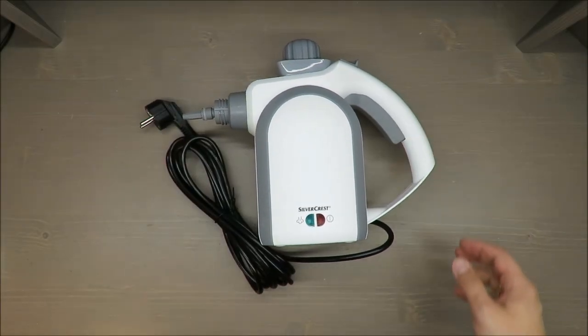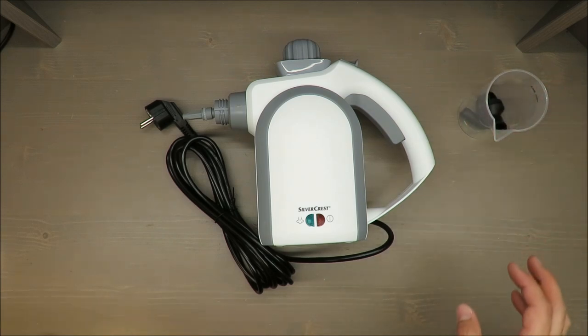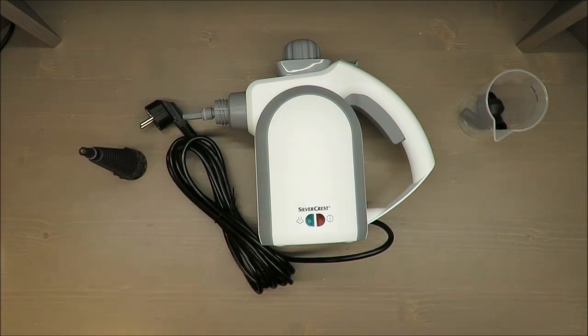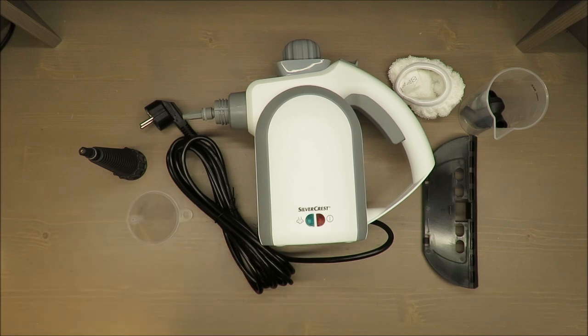Hello everybody, this is Out of the Box Unboxing, and in today's episode I'm going to review for you this handheld steam cleaner from Silvercrest, available in Lidl, which has, as you may see, a bunch of accessories that are included.